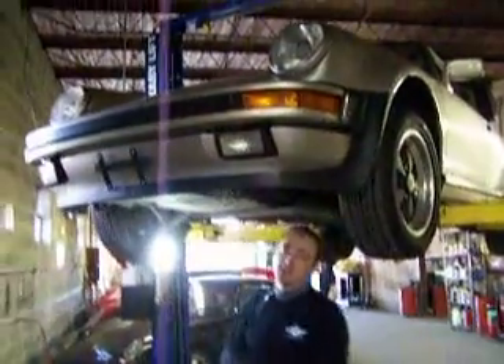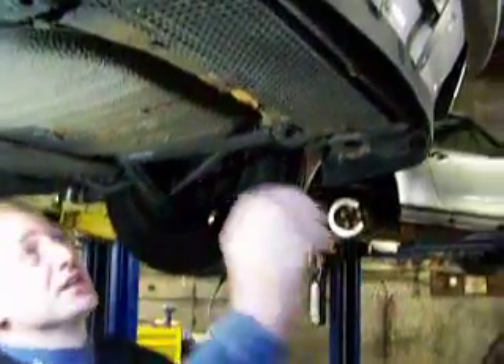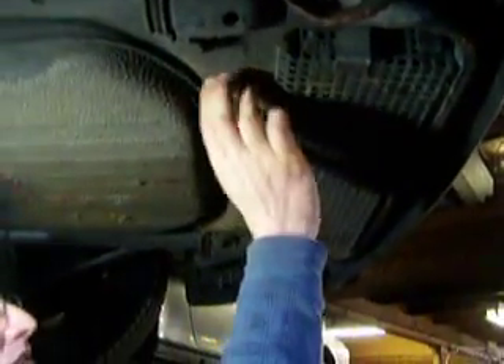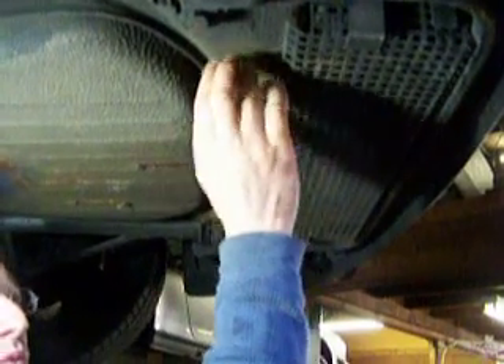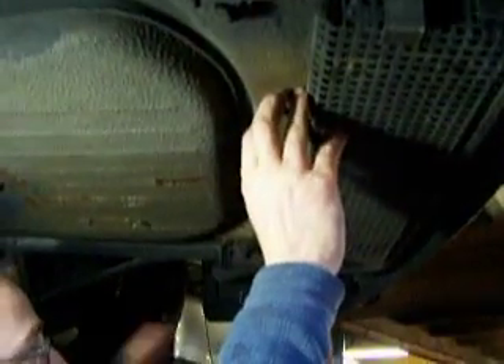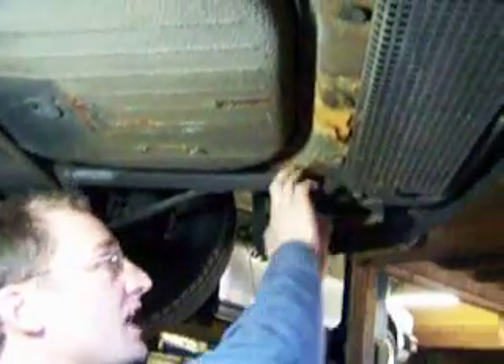Today we're going to talk about corrosion — how important it is to make sure that your battery is vented to the underside of the car and is not emitting gases inside the trunk area. This car right here is an 80s model, about an 87. What happens when the battery is not vented properly — if the alternator overcharges or anything else — it pushes out corrosive gases underneath the trunk area, and it all comes down and rots the suspension.